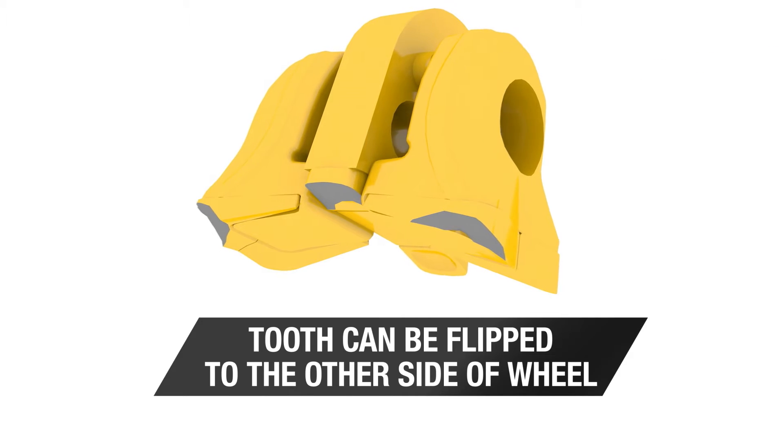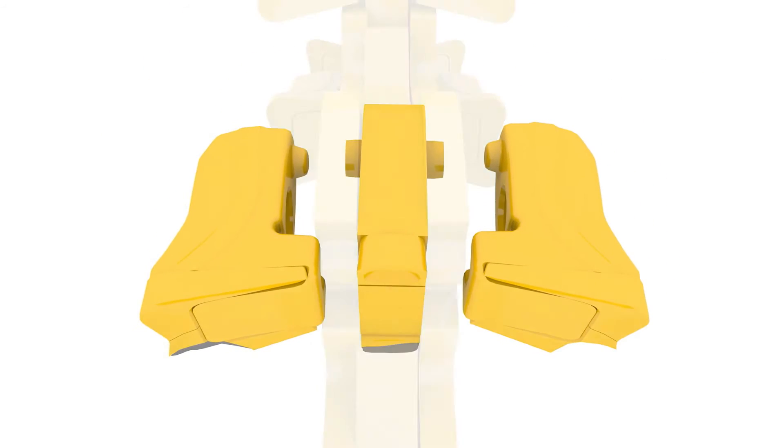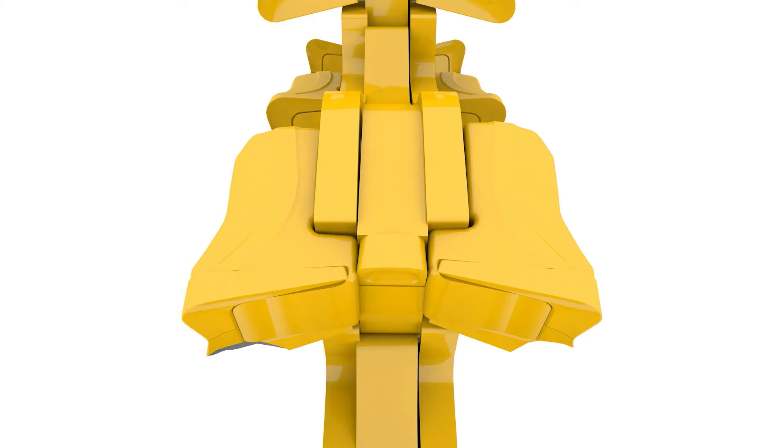It retains the two-sided cutter design, but rather than rotate in the pocket, the tooth is flipped to the other side of the wheel to access the other cutting edge.